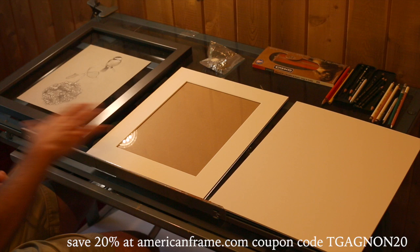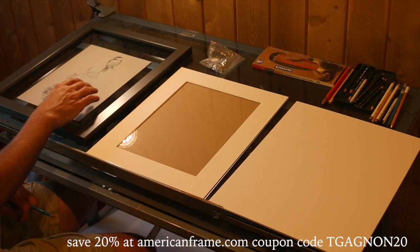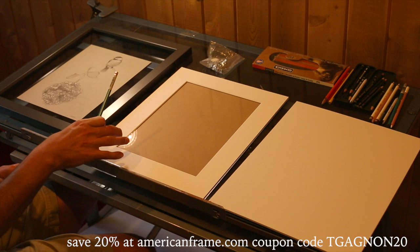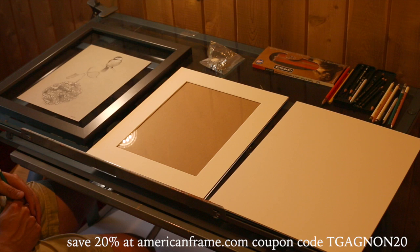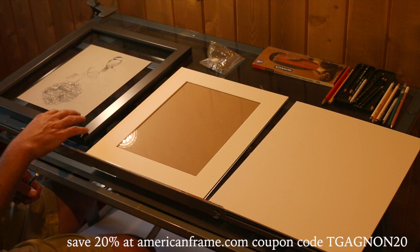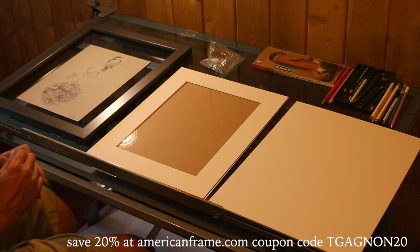I'm at my workspace here on my drawing table and I've got all of the elements I need to frame out my drawing. When you buy a frame from AmericanFrame, you enter your drawing size — you tell them how big your drawing is and they will send you the frame, matting, acrylic, and foam core backing according to that picture size. You can make adjustments if you want wider matting; they will adjust your frame automatically. We're focusing on paper or print framing right now — I'm going to do another video on canvas framing.